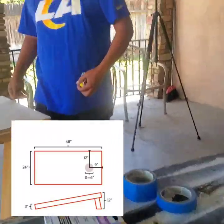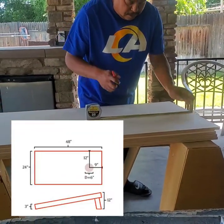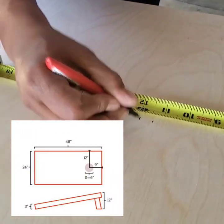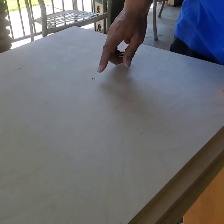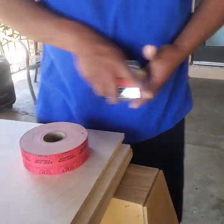First thing we do is measure 9 inches from the top of the board — that's where the center of the hole is. 9 inches is right there, and 12 inches, which is half of the board, is right there. The center of the hole is right there. The size of the hole is 6 inches, so you can get a compass, set it at 3 inches, and draw your line. I don't have a compass, so I found this in my garage.